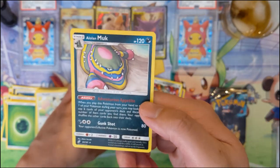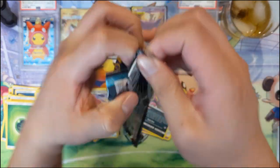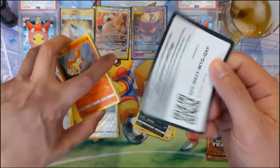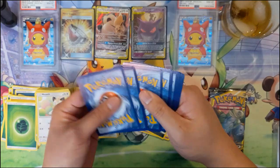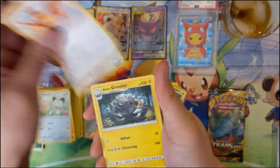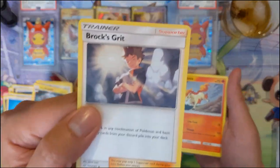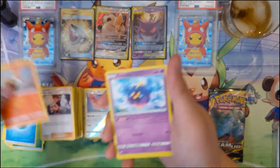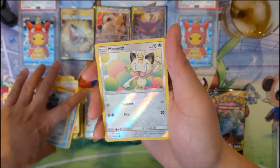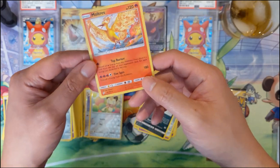Three packs left - Farfetch'd. Graveler, Brock's Grit. The new way they drew the gym leaders - I kind of like it. Squirtle, Bronzor reverse, Meowth.